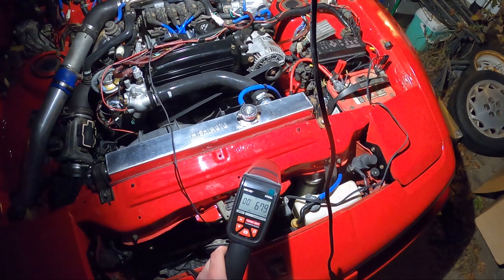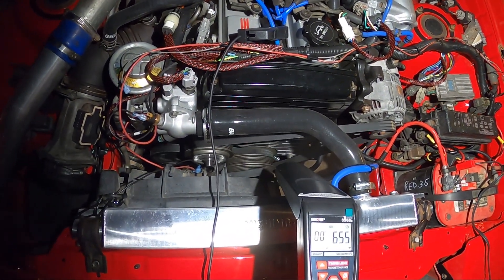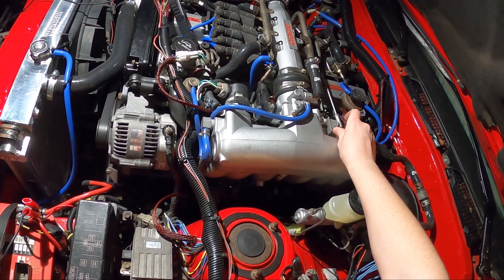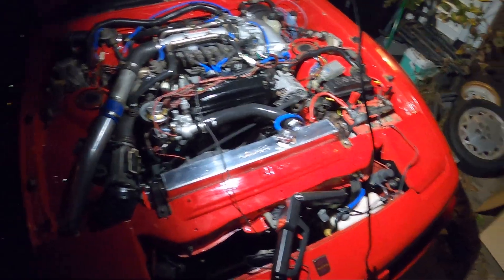It's a little over, which is fine. Looks good in here. Let's turn her off, turn her back on, let her idle down. Good, it's dropping. Check timing again — and boom, that's where we want it. There we go guys, that's all you have to do.